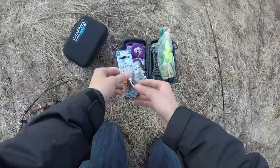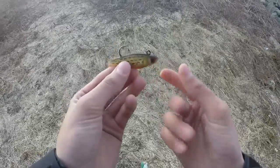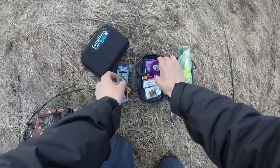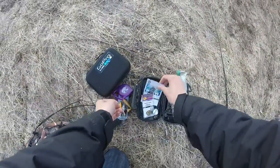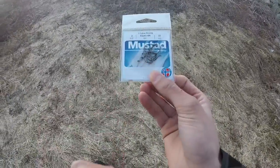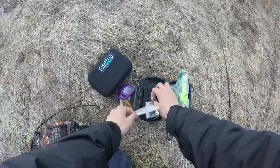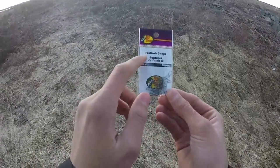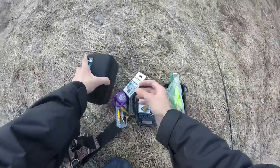I've also got a Storm shad — hopefully that might work. I brought a tape measure to measure my fish since I don't have a scale. I have Mustad size 2 hooks, extra strong, for live bait fishing, but that rig broke and I don't have any more fluorocarbon. I've also got Bass Pro Shop fast-lock snaps — those are very important — and that's pretty much it.